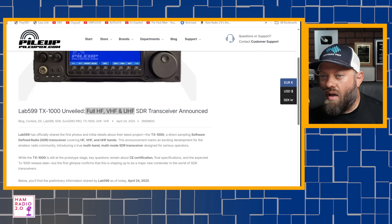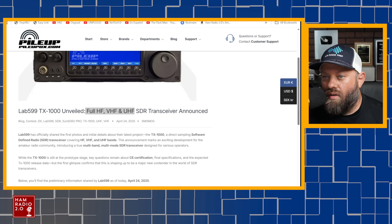Lab 599 has officially shared the first photos and initial details about their latest project, the TX1000 — a direct sampling software-defined radio, SDR transceiver covering HF, VHF, and UHF. This announcement marks an exciting development for the amateur radio community, introducing a true multi-band, multi-mode SDR transceiver designed for serious operators.